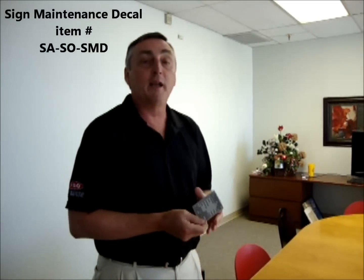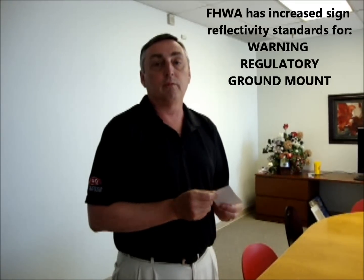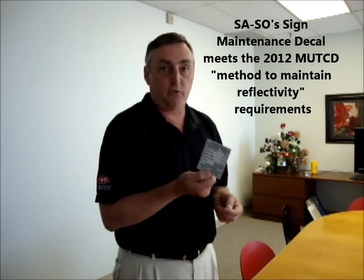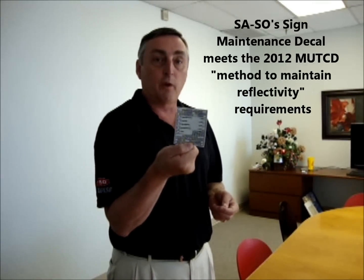The Federal Highway Administration has recently increased the reflectivity requirements for all warning, regulatory, and ground-mounted signs. They've also stated that you have to have a method to maintain that new standard, and the SaySo sign maintenance decal does that for you.